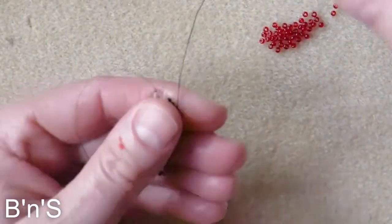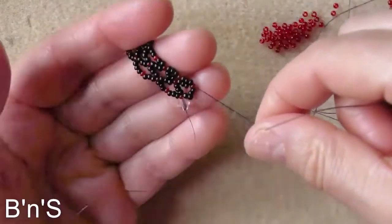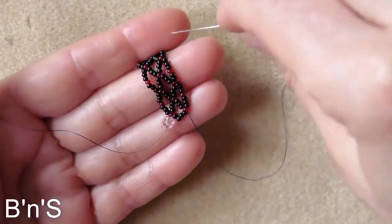And here we are. At the end of the row we create the turning loop.